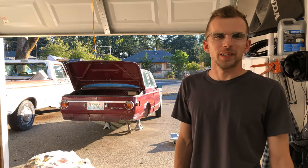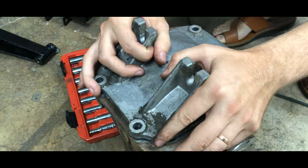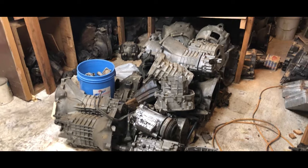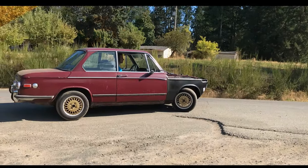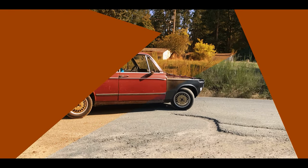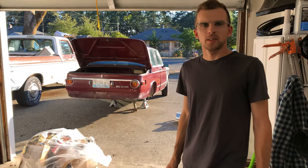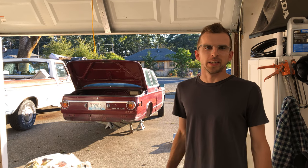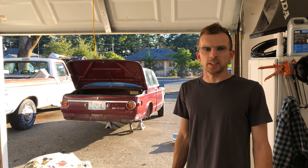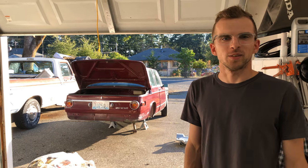What is up guys and welcome to another episode of PNW Project. Last time we cleaned up the underbody of the car and it's looking really good. We degreased everything and there's a couple little rust areas that we want to treat. Besides that it's looking good, so that's what we're going to be doing today — we'll bust out that POR-15 and get to treating.